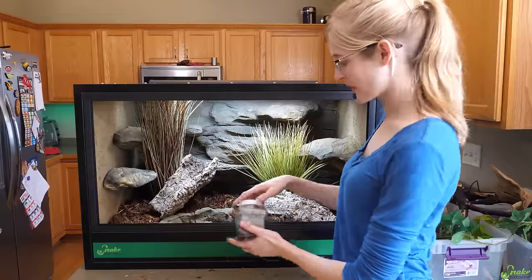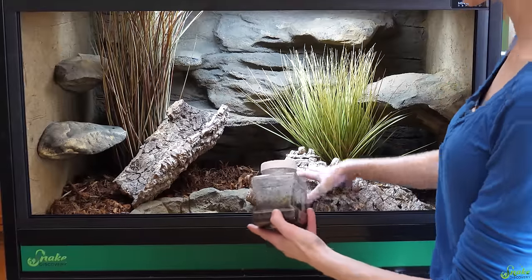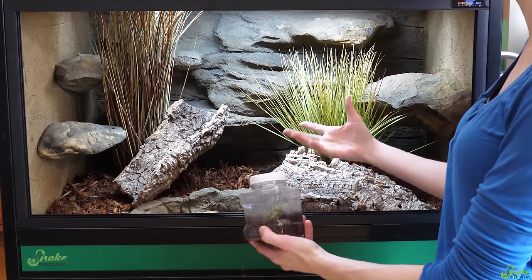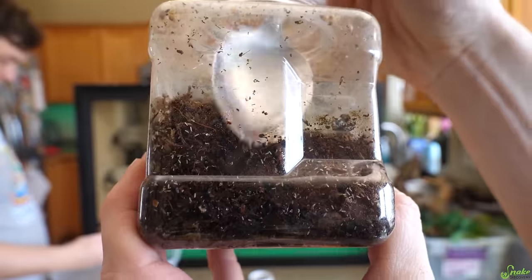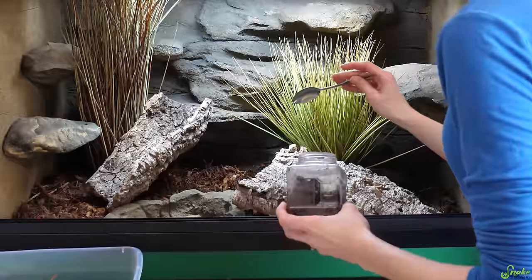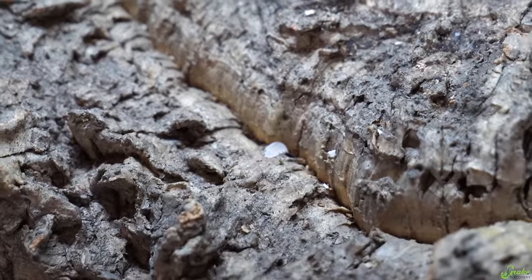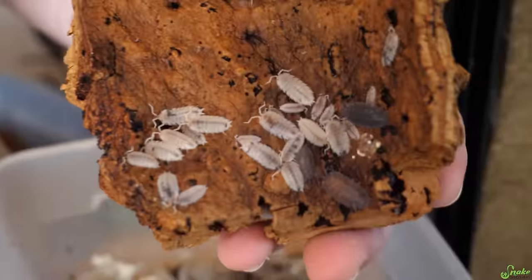Just like our other garter snake tank, we're going to add springtails and isopods in here because they'll help naturally clean up small bits of feces and shed skin. Look at all those springtails — go free! I see one — he thinks he's hiding in the crack, but he's not. Oh my gosh, look at all of those.